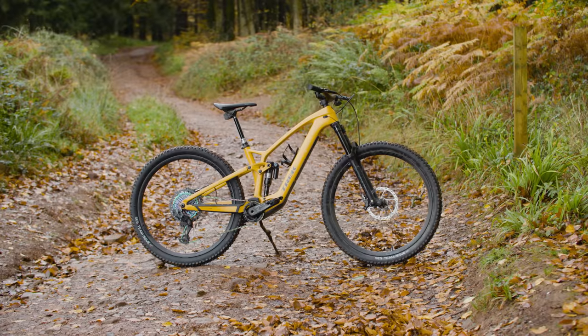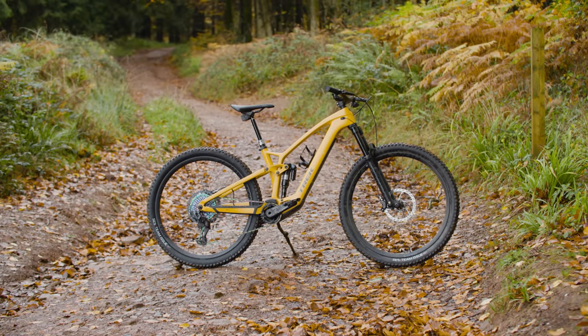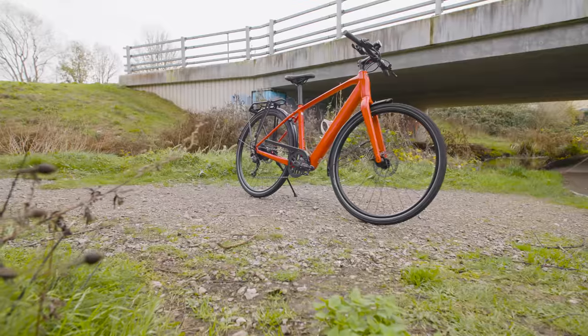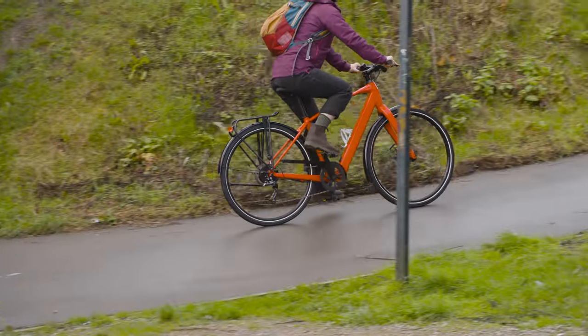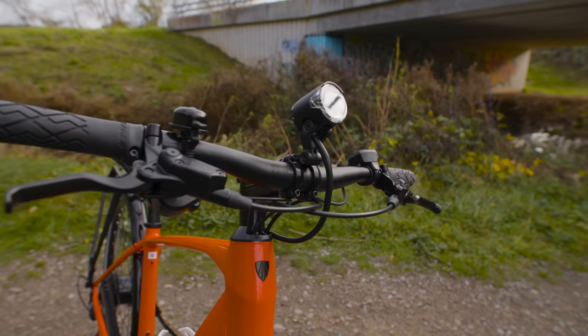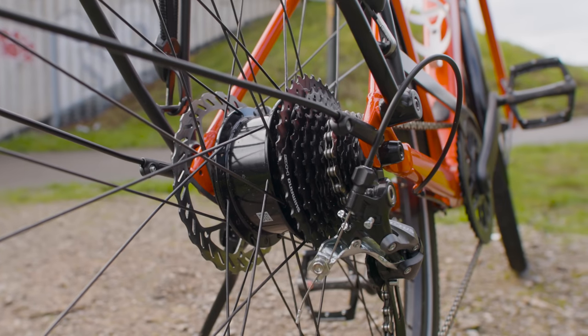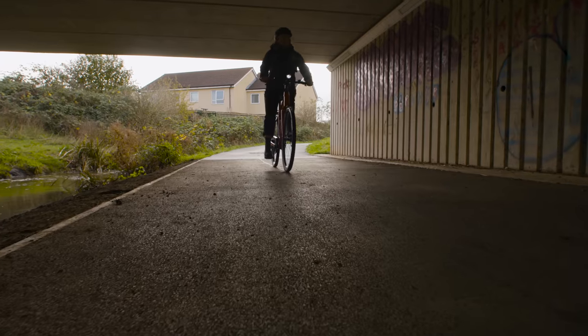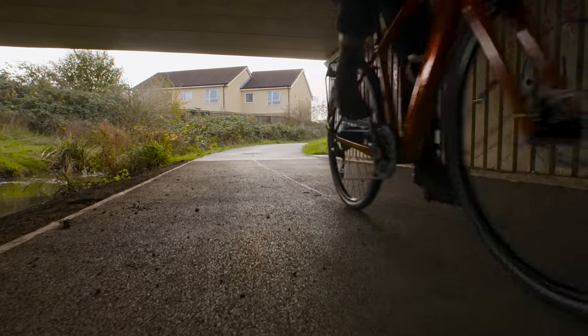There are loads of different types of electric bikes. Think of a bike type and someone will have put a motor in there. The classic hybrid or urban electric bike is great to give you help around town. It'll have an upright ride position, straight handlebars and one or more gears. You'll often get a luggage rack, mud guards and sometimes lights built in too, so you're good to go in all weather and at all times of day.